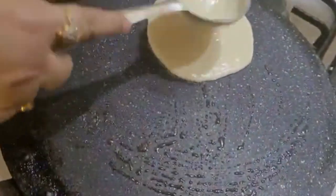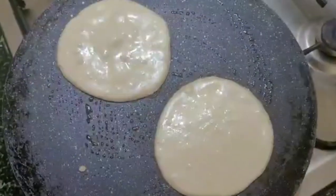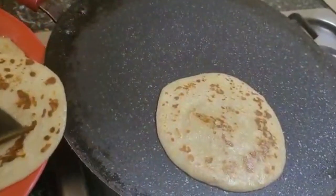Grease the pan again, then pour in the pancake batter. This time I'm pouring in two pancakes. Pat it again, and my second set of pancakes are done.